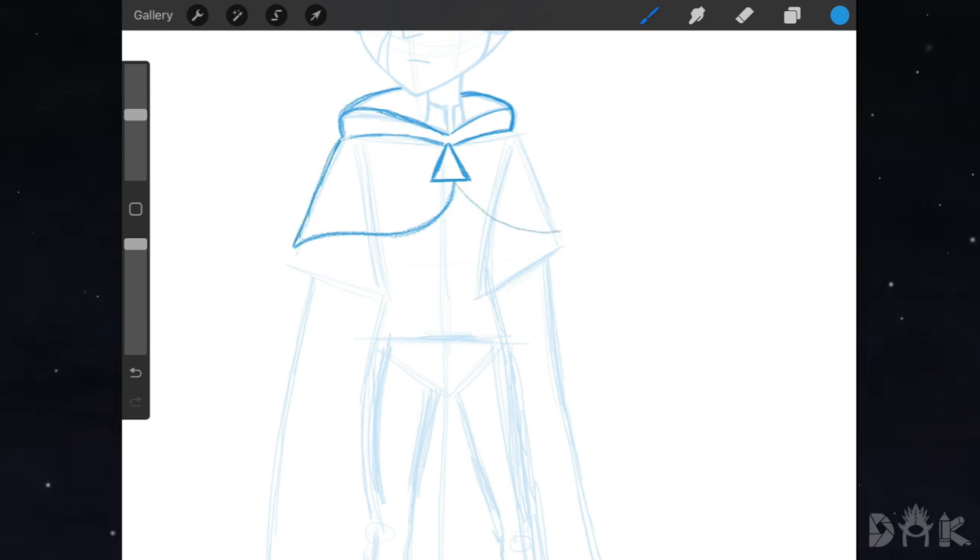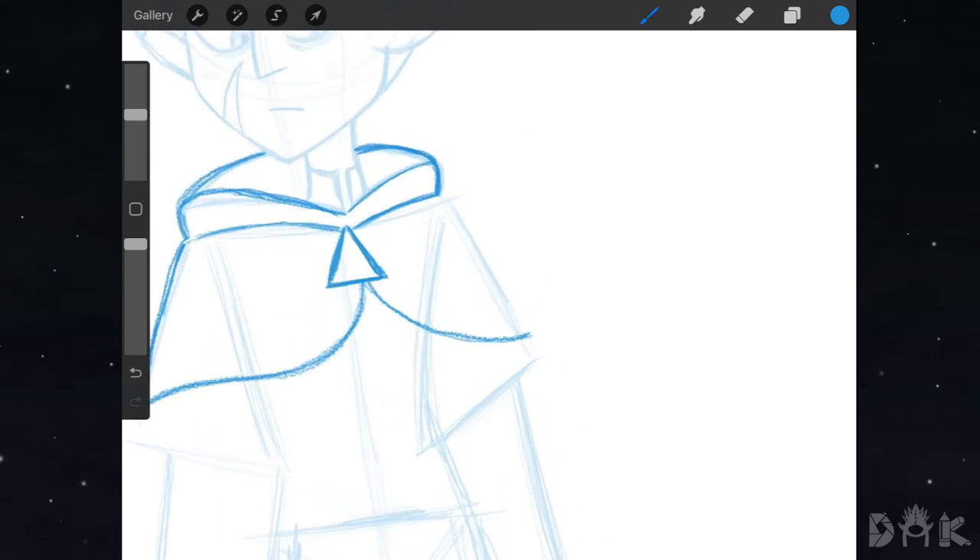Next we hop over to the right and do a similar thing, stopping here and moving up to the shoulder area to paint the shoulder plate that Hunter has. And to be honest, it kind of looks like a turtle shell. Then we finish off that little part of the robe.